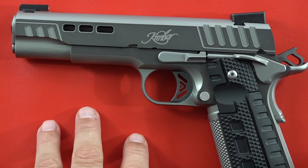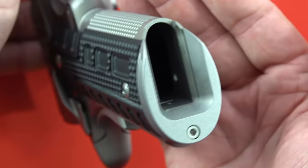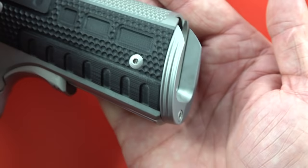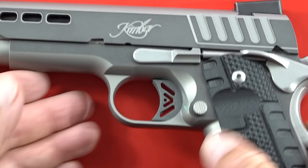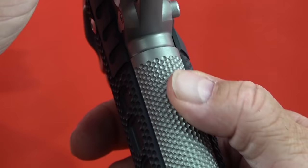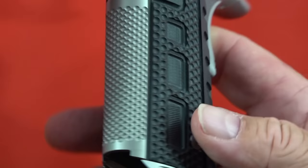The mainspring housing is connected to a two-piece magwell — a mainspring housing magwell — which is actually pretty well done. Very happy with the way it looks and functions. The texture on the back strap, the mainspring, the front strap, and the G10 grips — it looks aggressive but it's actually not that bad. It's very well done, not overly aggressive but enough to get traction.